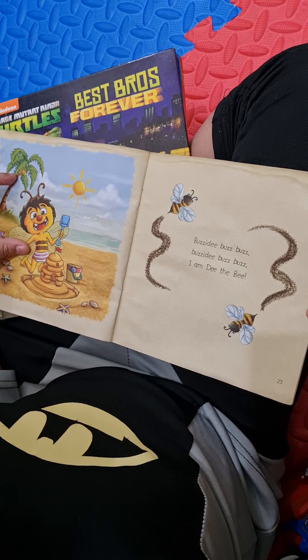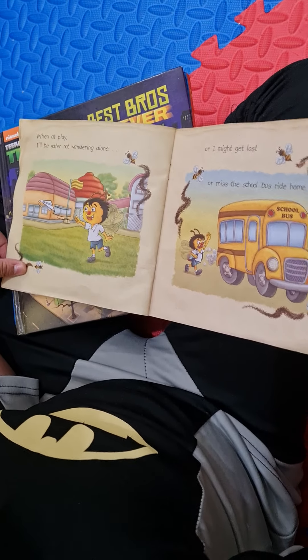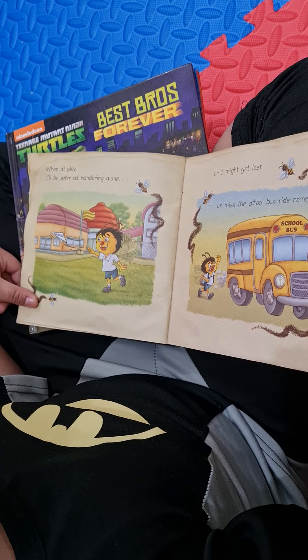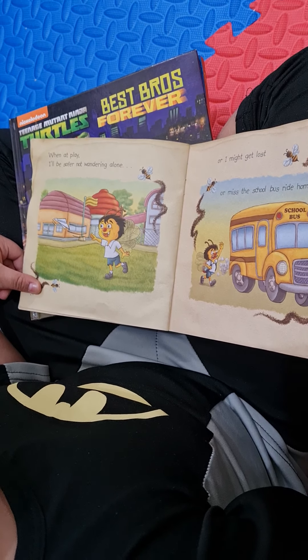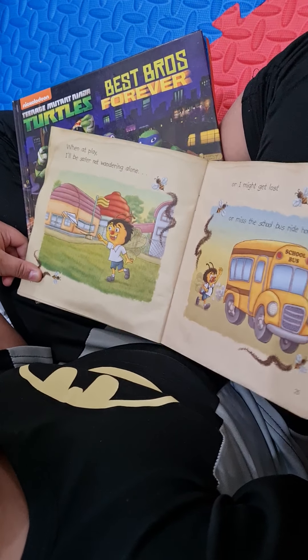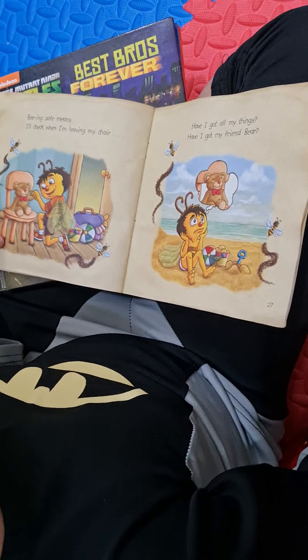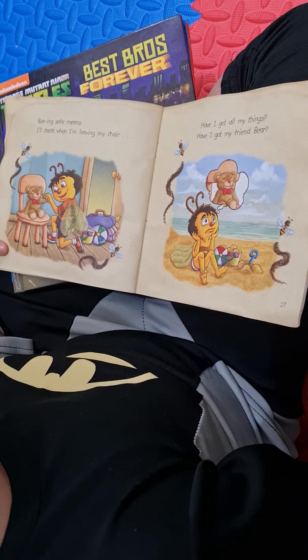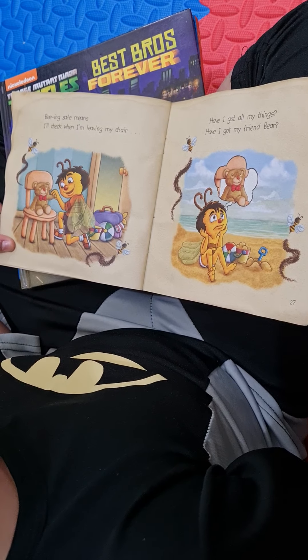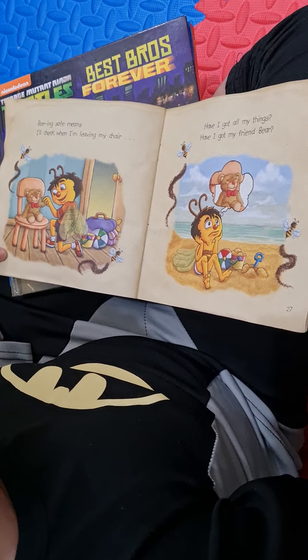Buzzady buzz buzz, buzzady buzz buzz, I am Daza Bee. When I play, I'll be safer not wandering alone, or I might get lost, or miss the school bus ride home. Being safe means I'll check when I'm leaving my chair. Have I got all my things? Have I got my friend Bear?